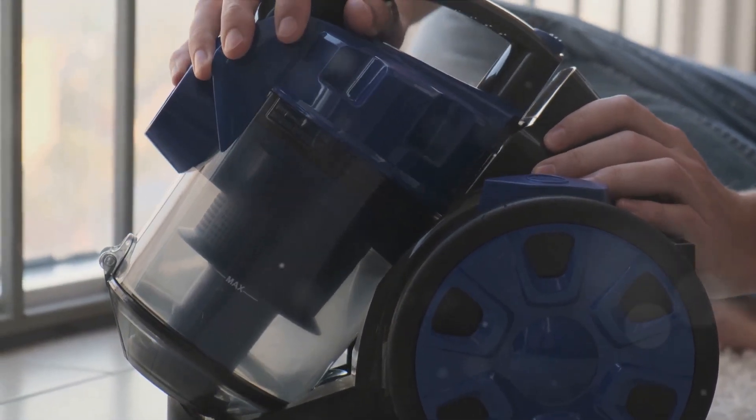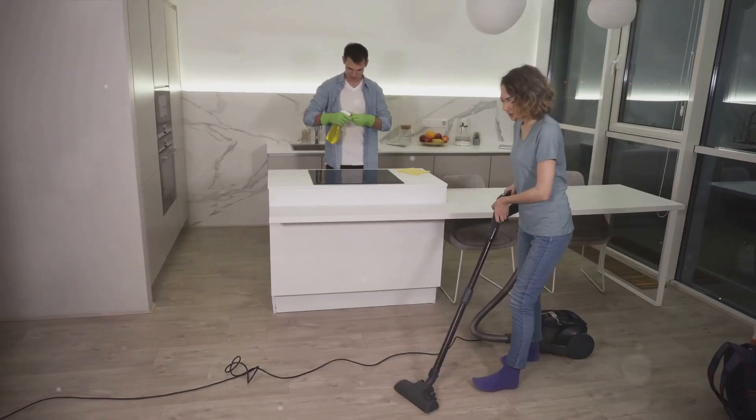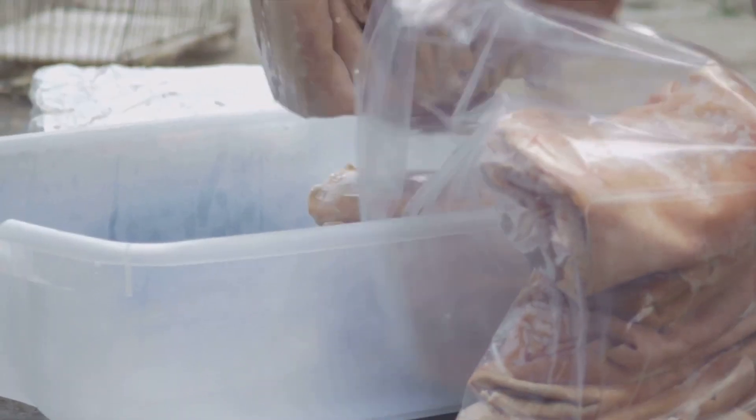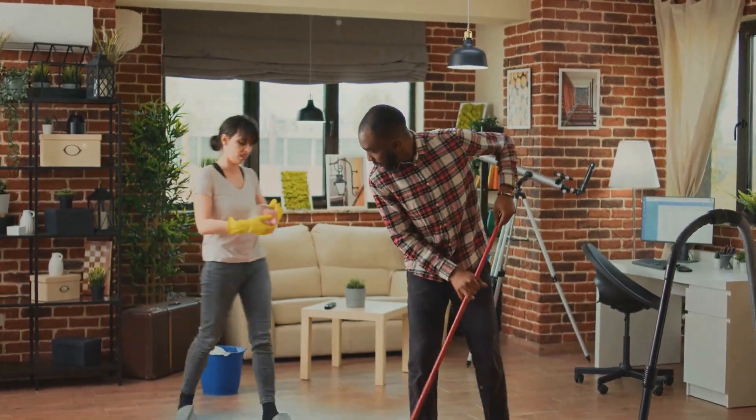So take your vacuum cleaner, make sure it's in good working order, and that the bag inside is empty. Attach the hose and make sure it's secure. Have your plastic bag ready to go. With your vacuum ready, it's time to start the extraction process.